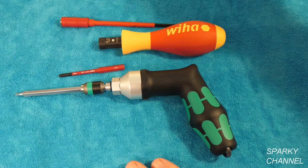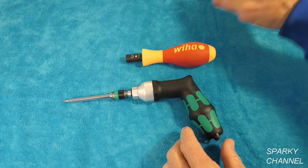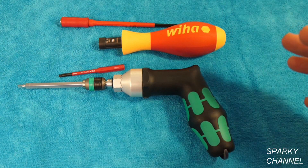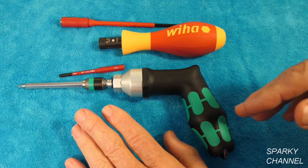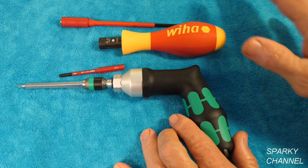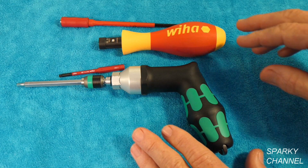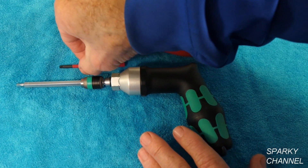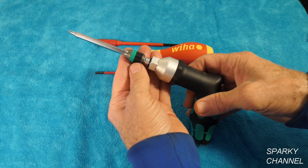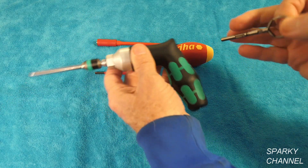Now let's take a look at two of the popular torque screwdrivers. This is the Wera and this is the Wiha torque screwdriver. Torque screwdrivers are for the lower end — 20 inch-pounds up to about 55 to 60 inch-pounds. These are two of the best ones on the market; they're both made in Germany and both very high quality. The Wera goes from 25 to 55 inch-pounds.